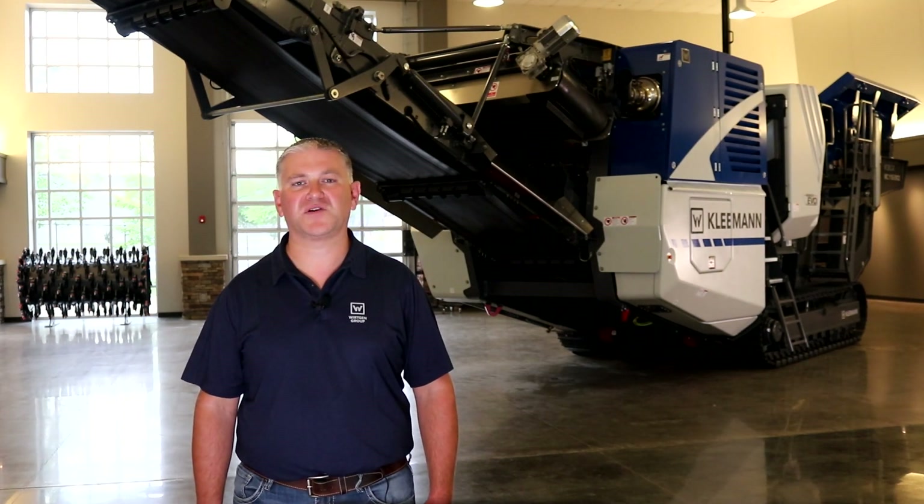Hi, I'm Paul McLaren and welcome to Kleemann. Today we're going to be talking about the MobiCat 110i EVO2 and some of the key features of the crusher box itself that differentiate our jaw crusher unit from other manufacturers.